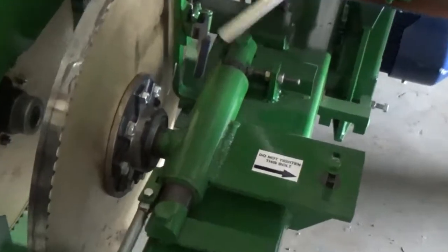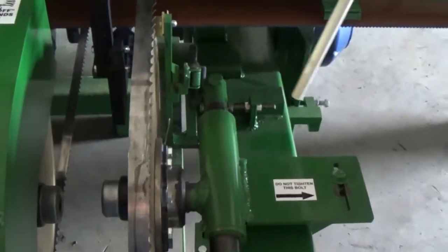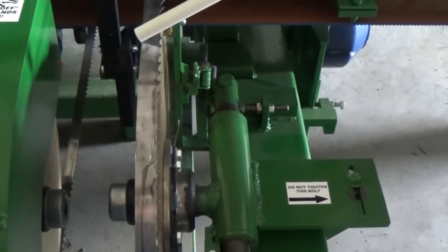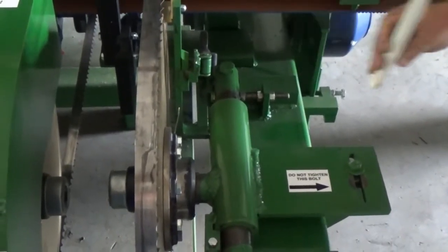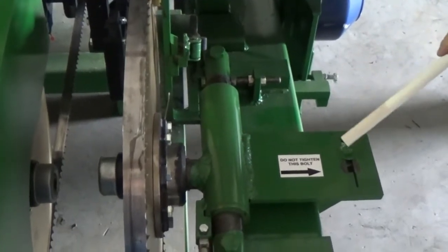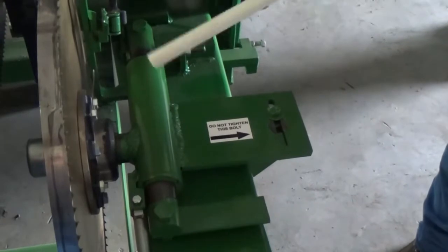This is where the adjustment for the tracking on this blade. You adjust this back to adjust the wheel blade that way, and adjust it forward to adjust the blade this way. This bolt here is just to keep the wheel from rocking back and forth.